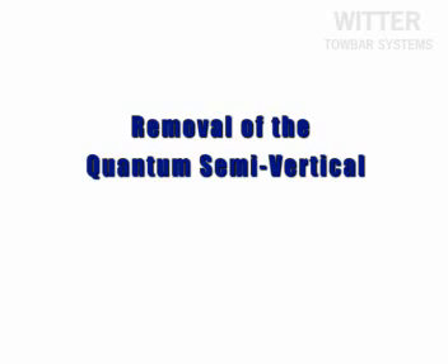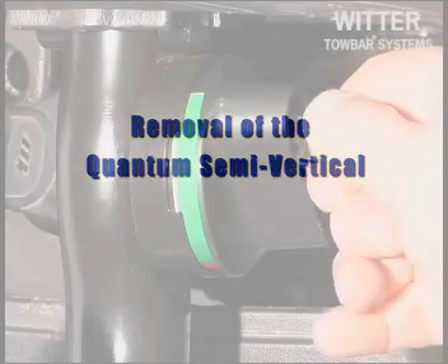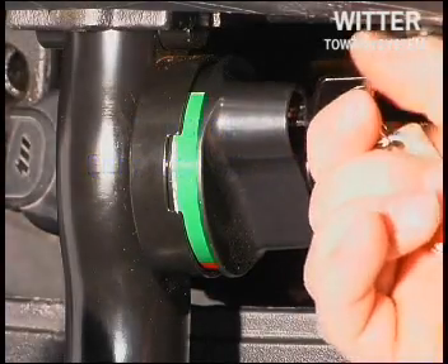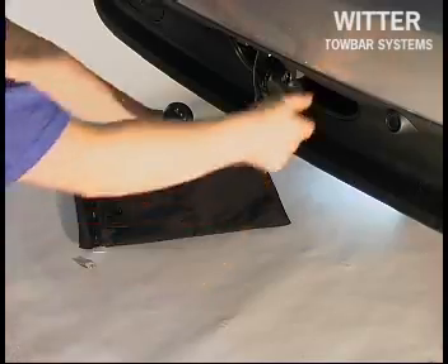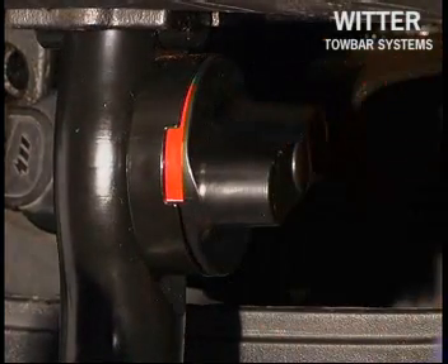To remove the tow ball, unlock it by turning the key clockwise. Hold the tow ball with the left hand, push the operation handle into its housing and turn fully clockwise. The handle should remain in this red position.